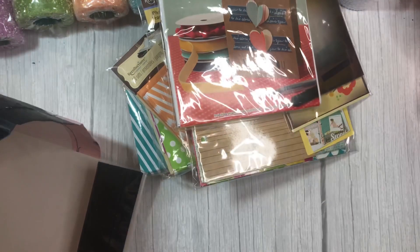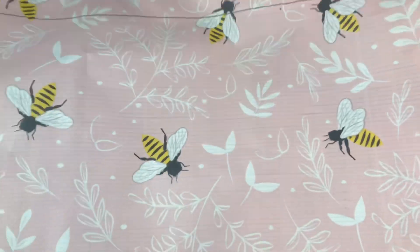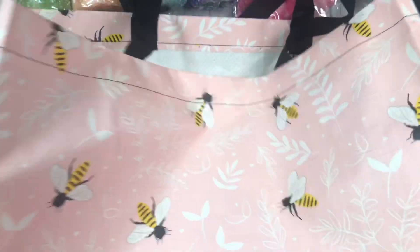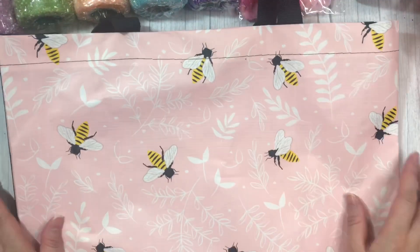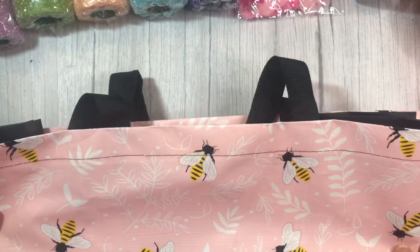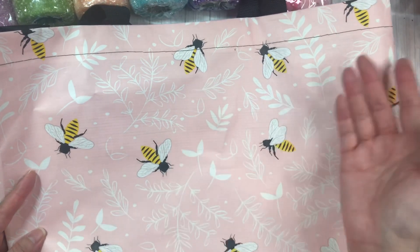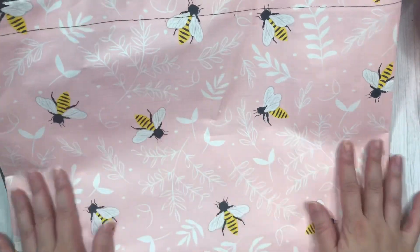Last thing to show you is the bag itself. Look how cute this is. So I was at the cash and I was thinking, oh, I forgot to bring one of my reusable bags. And then I saw this right at the cash. It's pink with bees — I thought it was absolutely adorable. So I bought it and I used it to take my stuff home. It was super cute for $1.25 — you really can't go wrong.